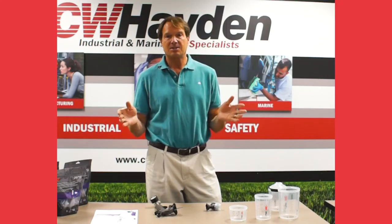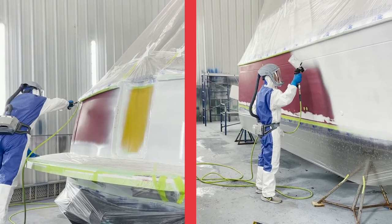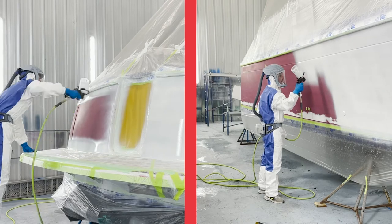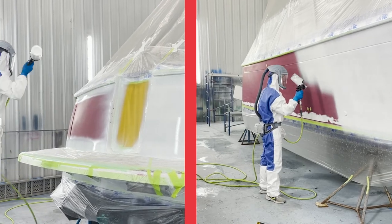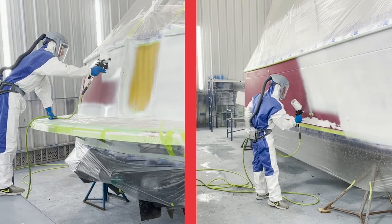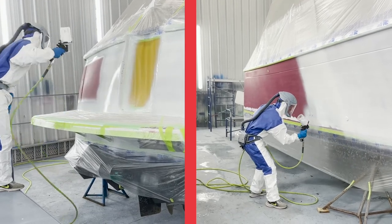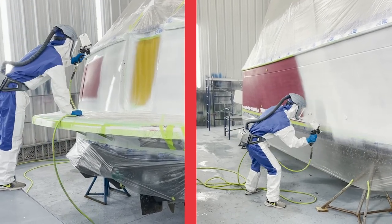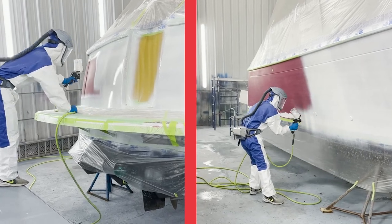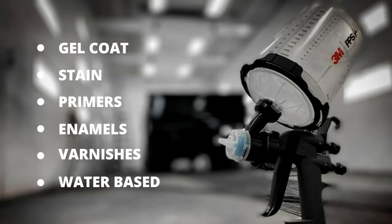The video I'm going to link to this shows a boat yard spraying Allgrip 545 primer and then top-coating with Allgrip. The two things that came away from that demonstration: he used a lot less paint than he normally did because less paint is over-atomized into the air, so more ends up on the surface — and it was quicker. It took him a lot less time to paint the boat. As for what people are spraying through this, it's pretty much the whole gamut — from gel coat right up to stains, primers, enamels, varnishes, and any water-based products.